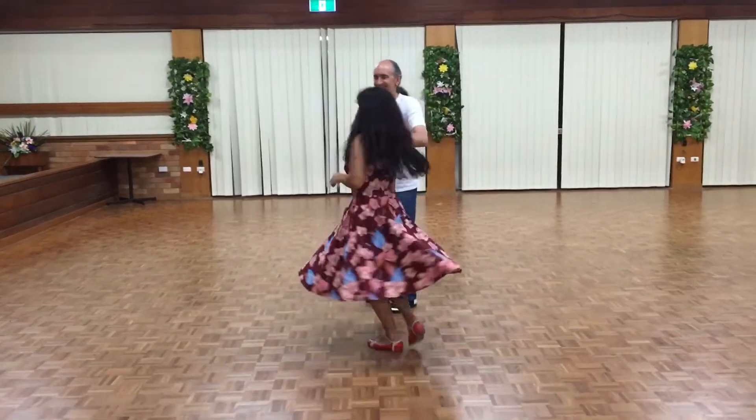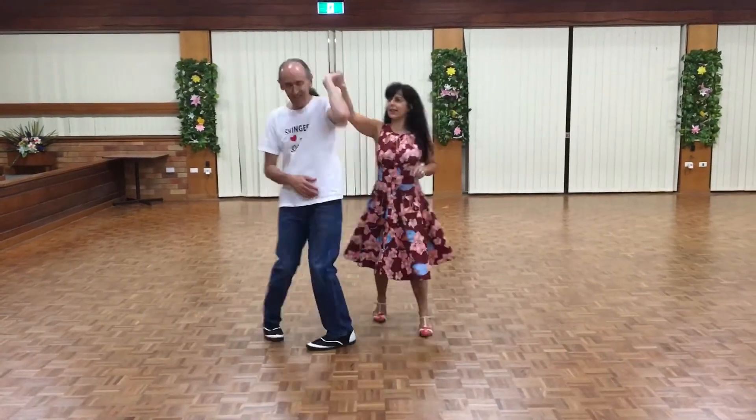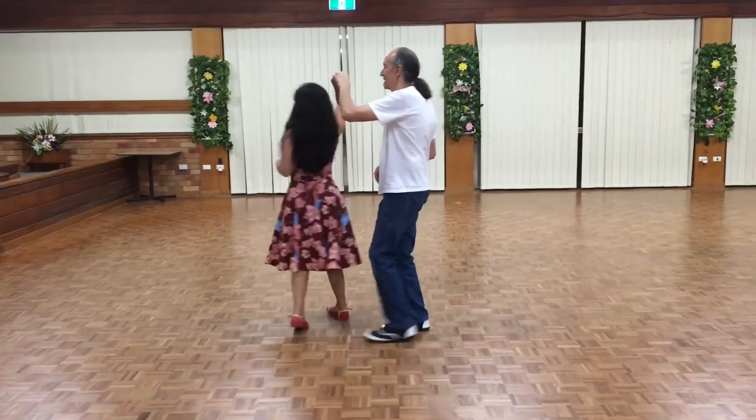Basics, under the arm. Guys turn first to the left, waist turn to the left, and then girls turn to the left.